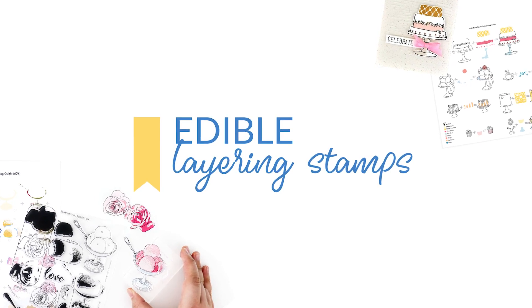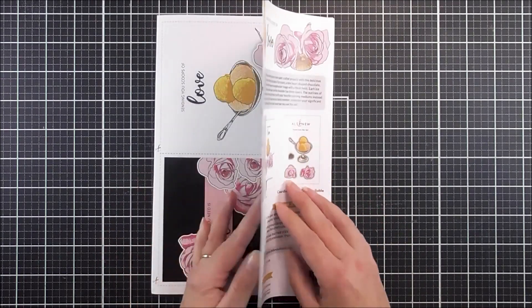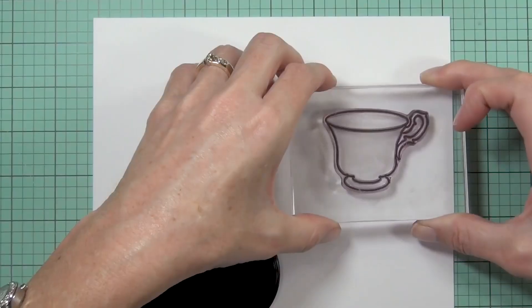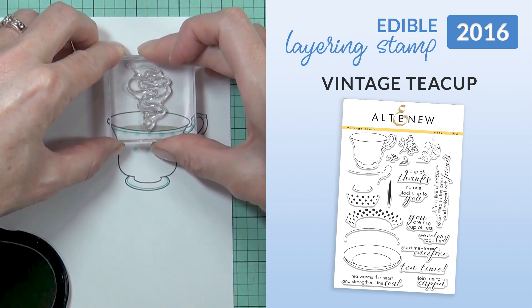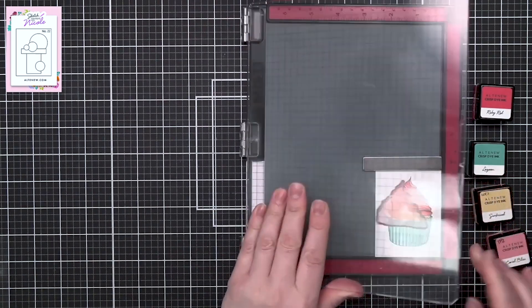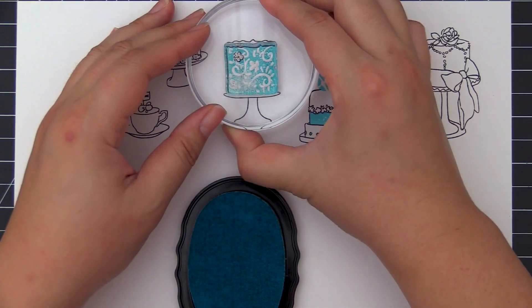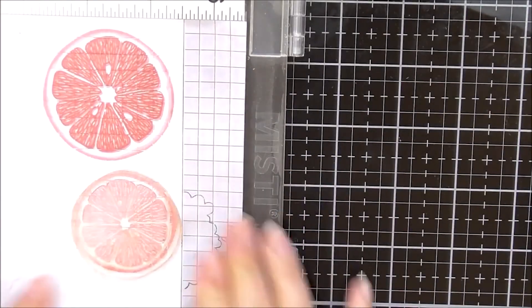Category 7: Edible layering stamps. Finally, our last category is one that might make you a little hungry — our Edible layering stamps. We introduced this delightful stamp category with our Vintage Teacup stamp set in November 2016. We now have layered cupcakes, wedding cake towers, macaroons and more delicious treats in stamp form, featuring all the fun layers that make our layering stamp designs so endearing.